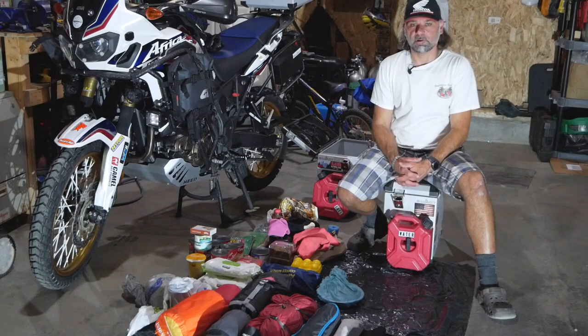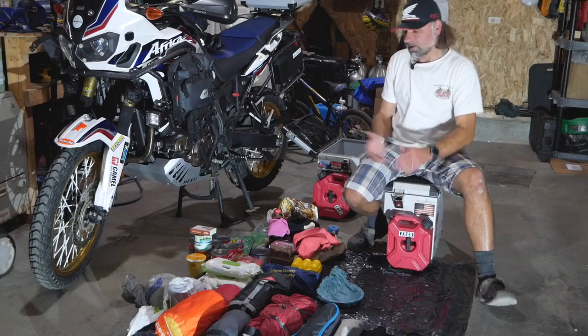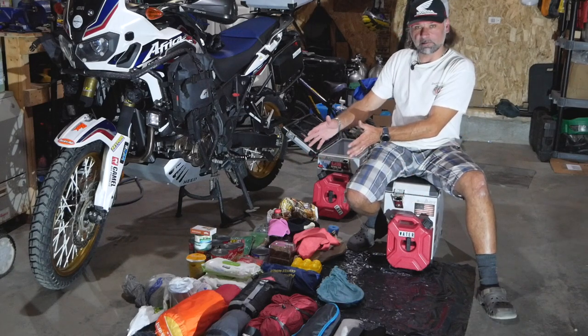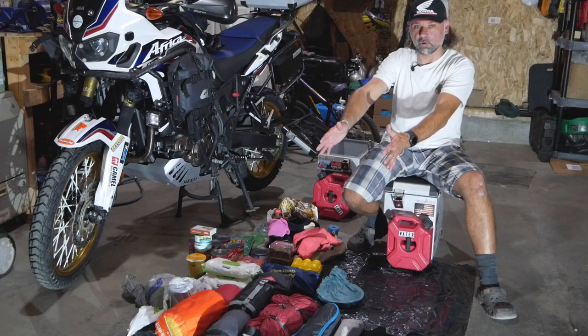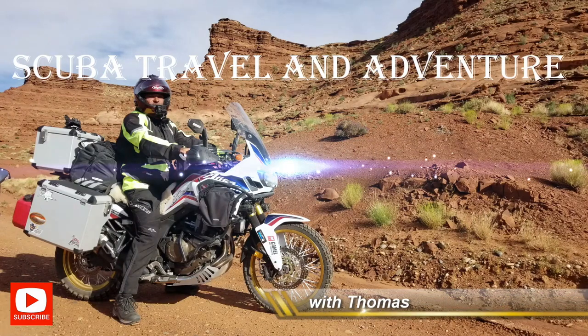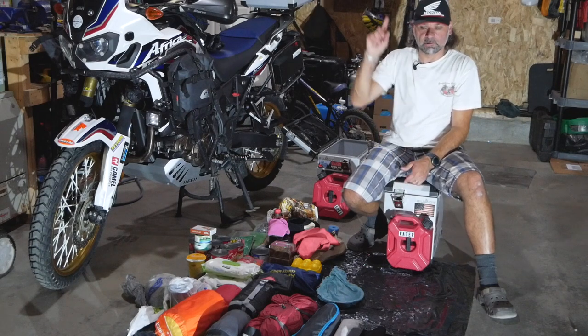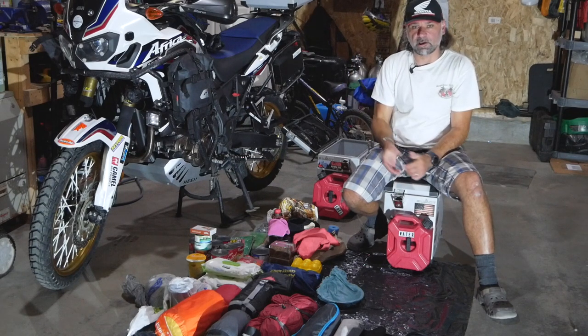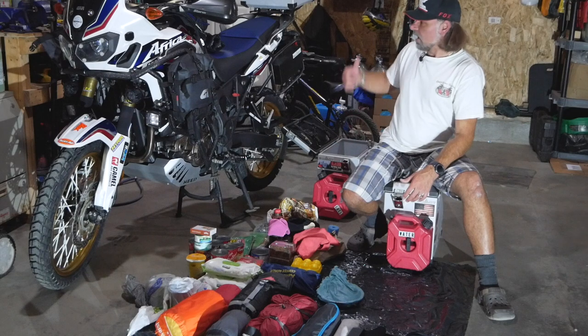Hey guys, welcome to Scuba Travel and Adventure. My name is Thomas and in this short video I will show you how I pack all this stuff into my panniers. Basically, I have food and cooking gear in one pannier, and the other pannier has got all my camping gear. I will show you how I pack all this into my two panniers.